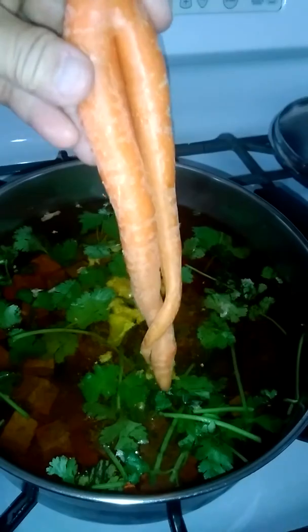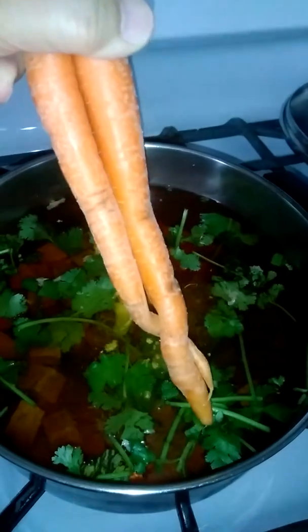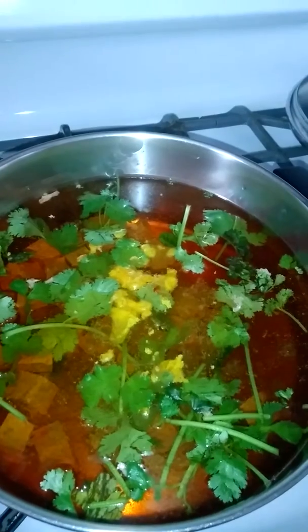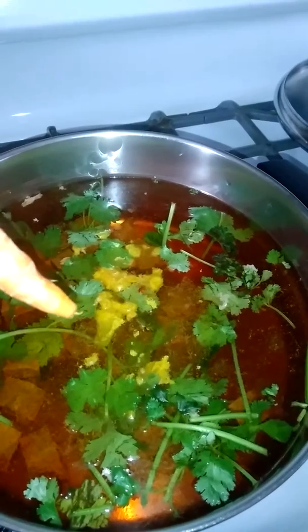Looks like a woman's legs, you know — it's so cute! Tengo que cortar las papas, I gotta cut the potatoes and put the sauce inside, a ponerle una salsa de tomate.